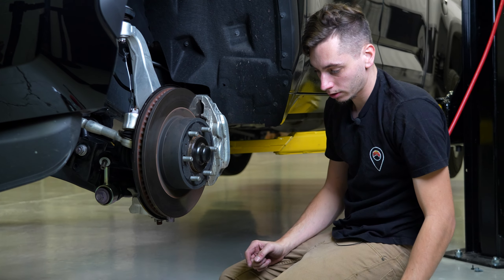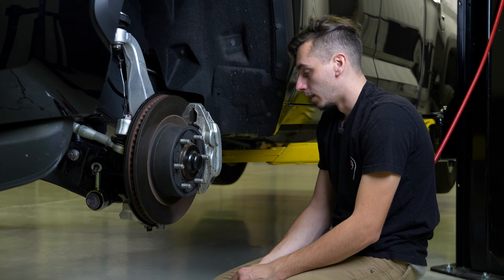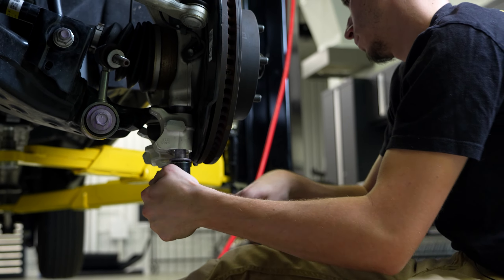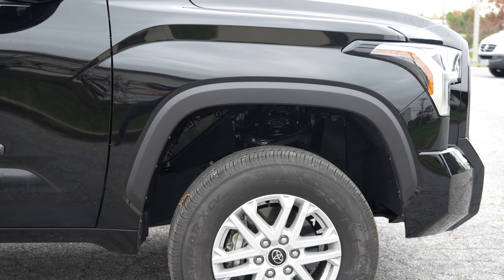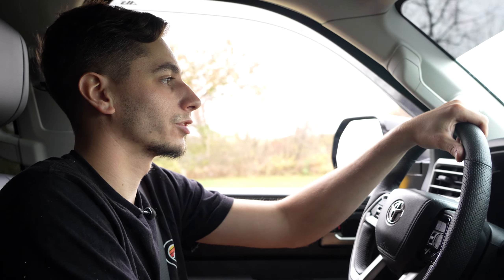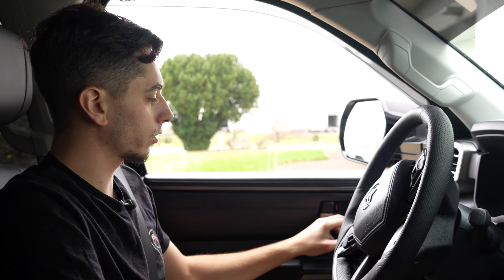The lower ball joint bolts are much easier to get started now because you don't have such a huge gap that you have to close to get the thread started. Right away it feels better — it's not so bouncy, you actually have some shock and not just all spring. It definitely feels better than the Icon did. Since that spacer is the thinnest one out of all of them, it's probably the closest to OEM ride quality. Let's see how it looks from the outside.